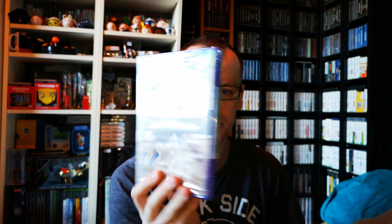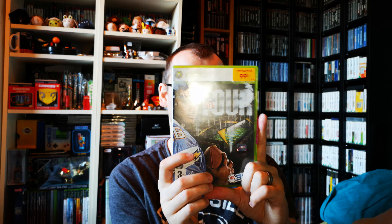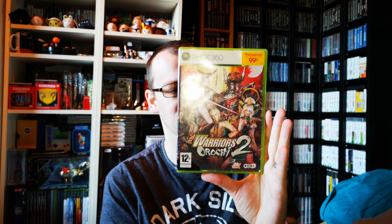Another Kinect game — not from Game, it was from one of the charity shops. That's Kinect Training, still sealed at 50p as you can see. Back to Game again — NFL Tour. And Wipeout or Wipeout 2.